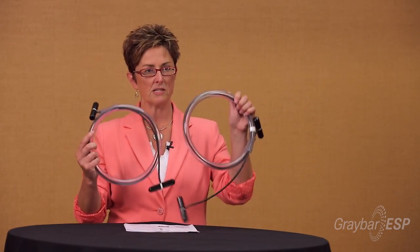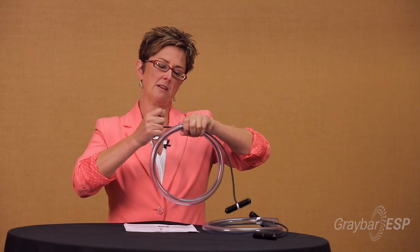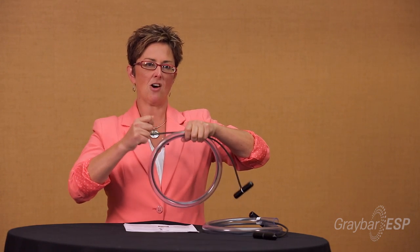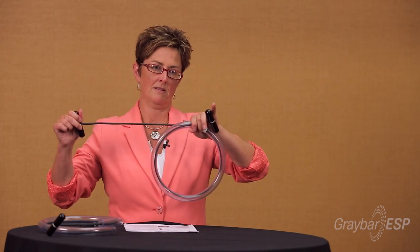Just to show you the difference: with the same bend radius, the standard cable without the special jacket is much harder to pull and gets caught in the tubing. But with the high speed XLF low friction jacket, it pulls very easily and very fast.